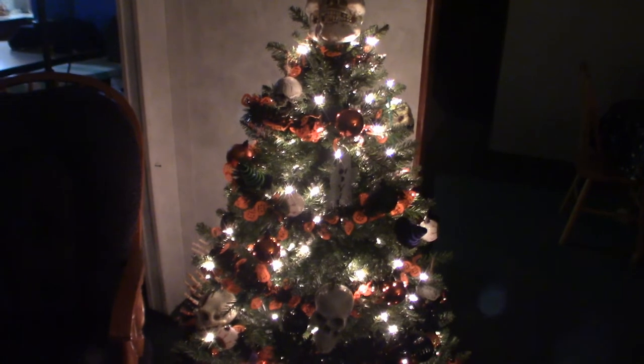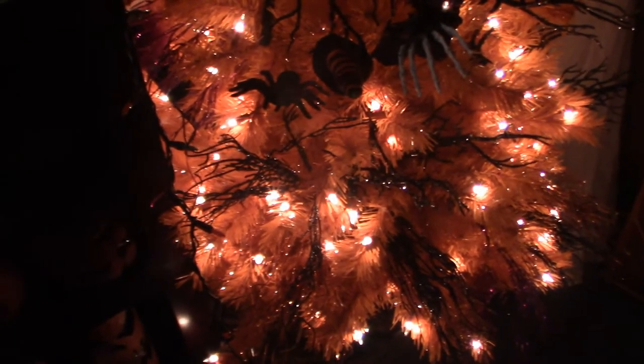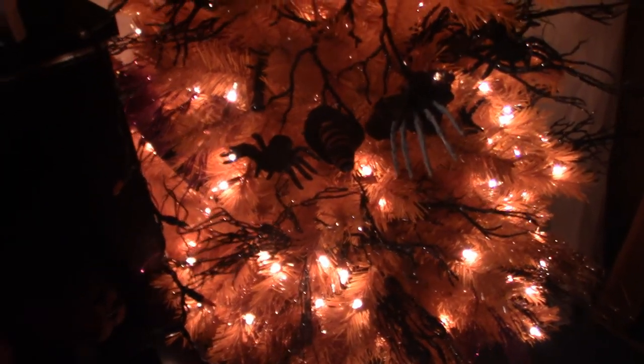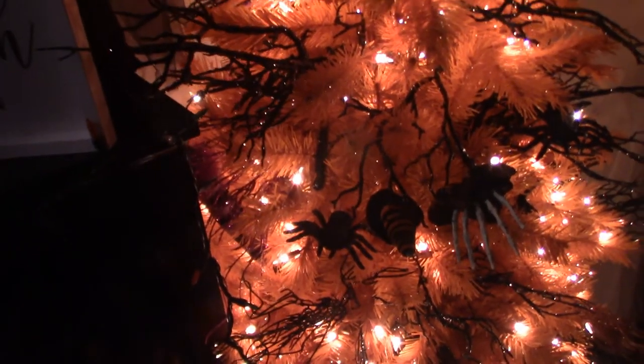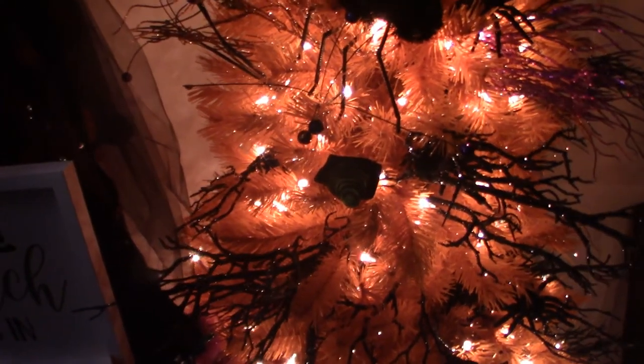Now I'm going to shut this off and go into my room to show you my Halloween tree that I decorate and leave up all year round. We're back — this is my Halloween tree. As you can see, it's got a lot of sparkly branches including some black ones. It really does stand out and it has some spiders as well as some witch's hats.